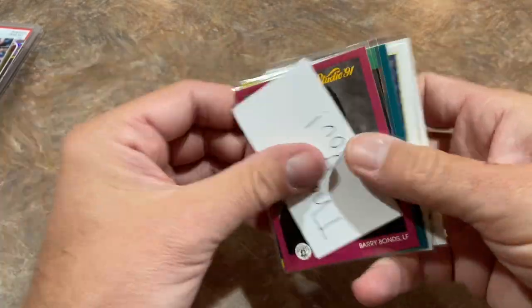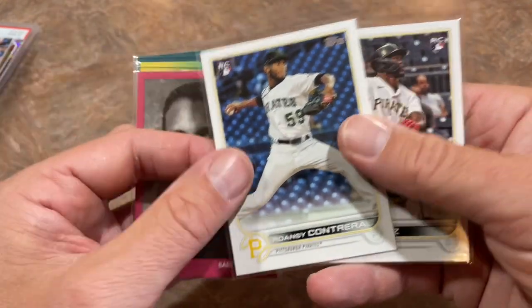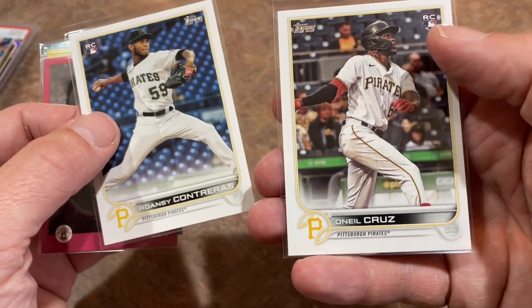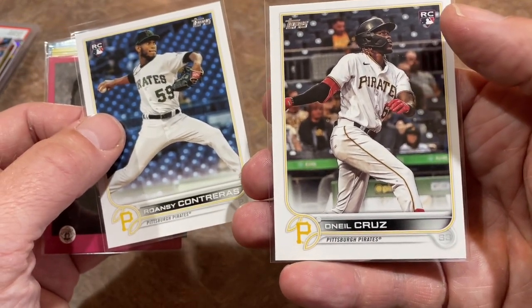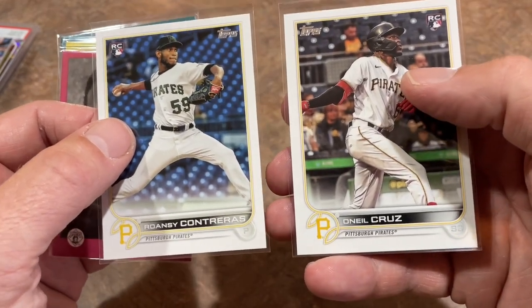We have this thank you pack with Barry Bonds Studio — a couple of Bonds cards there, Van Slyke, Oneil Cruz and Roansy Contreras. Very, very nice. These guys are really high on my list. Oneil Cruz is probably my favorite Pirate right now. And Roansy Contreras — my favorite Pirates pitcher. Maybe it's just something with me and prospects and rookies — I always have such high hopes. Thank you for sending those in. So Knox Cards, everybody — again, message them on Instagram to save yourself a little bit of money.